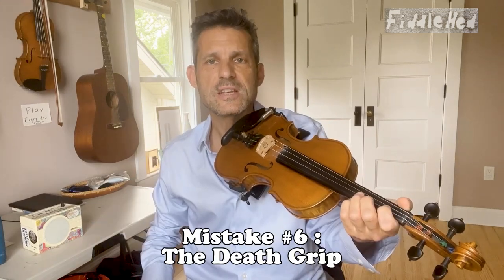Number six: the death grip — over-pressing with the left hand fingers until you cut off circulation and they turn white. Solution — practice lightly placing the fingers without even playing or making a sound. And then once you can do that in a relaxed manner, try to play very simple things maintaining that relaxed touch.